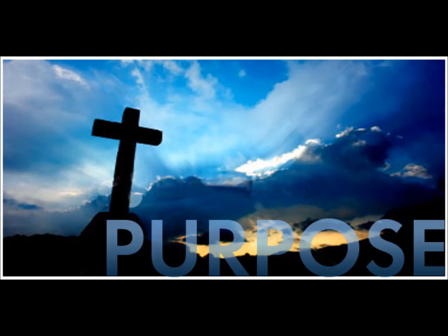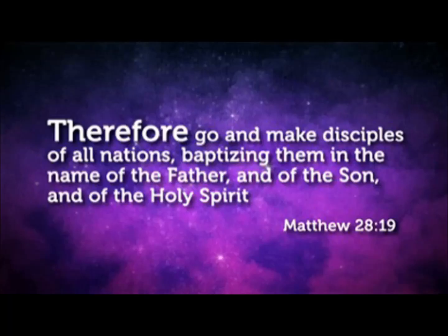And this privilege should not be taken lightly. Every believer of Jesus Christ has been given the Great Commission: 'Go therefore and make disciples of all nations, baptizing them in the name of the Father and the Son and the Holy Spirit' (Matthew 28:19). And if we choose to be obedient to that command, it's important to know how to present the gospel.